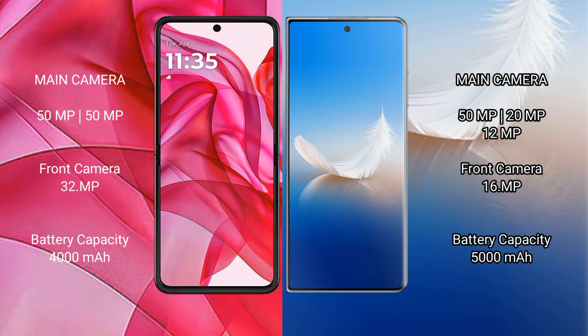The Motorola Razr 50 Ultra features a dual rear camera setup with a 50MP main camera and a 32MP front camera. The Honor Magic VS2 features a triple rear camera setup with 50MP plus 20MP plus 12MP cameras, and a 16MP front camera.